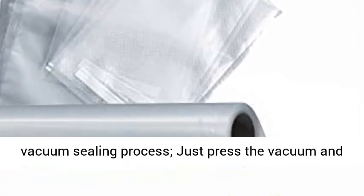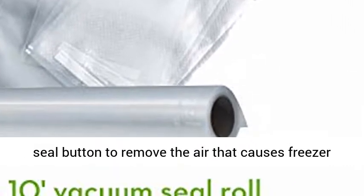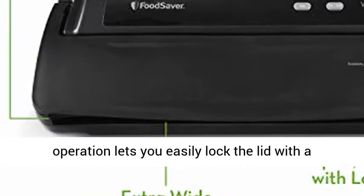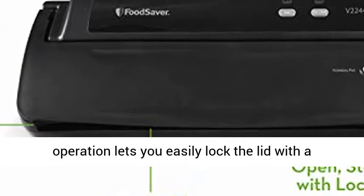LED light indicators easily guide you through the vacuum sealing process. Just press the vacuum and seal button to remove the air that causes freezer burn and spoilage. Easy lock and latch.